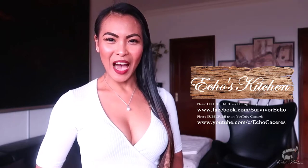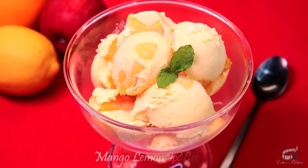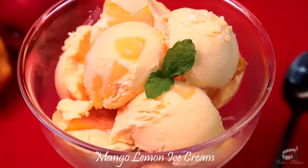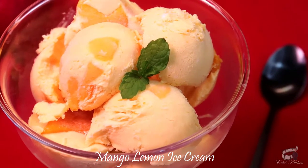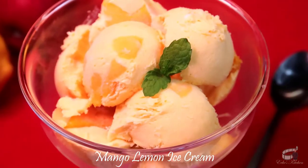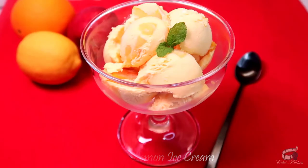Good morning, I'm Echo and today I'm going to show you how to make mango lemon ice cream. My homemade mango lemon ice cream is so creamy, rich and smooth. It's refreshing and absolutely delicious. With only 4 ingredients, you can easily make this no-churn ice cream without a single sweat. So, let's get started!